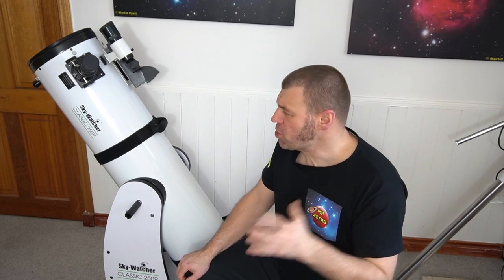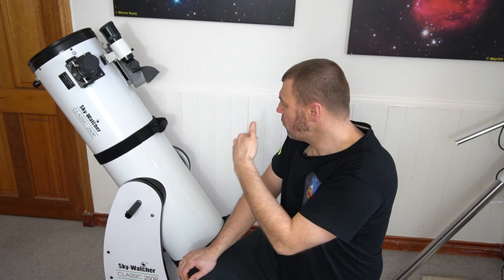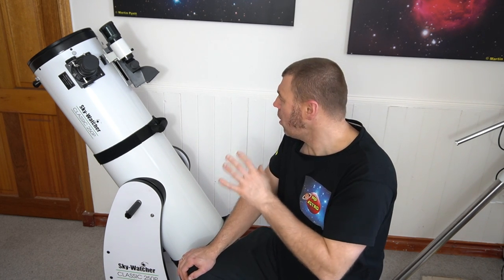Despite the telescope being really good quality, it does have some flaws. A Dobsonian telescope is an unbeatable telescope if you want an ultimate telescope for visual use, and the Dobsonian is the best bang for anybody's money, without a doubt. Unfortunately, this telescope does have a few flaws, and if you check that video at the top, I go through stages on how to improve its capabilities and performance.